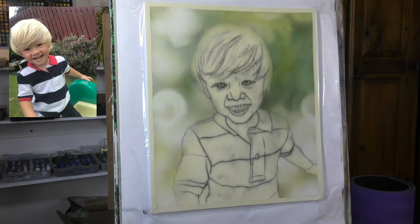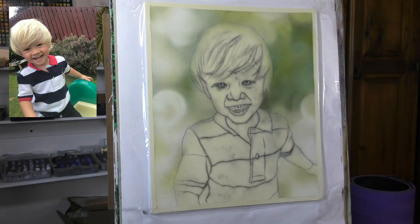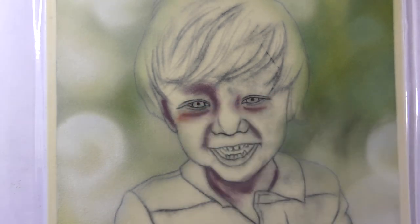Just changing backgrounds in photo references, making something a little bit more painterly, and as I said just keeping it very simple and hoping that our attention will be nicely on the little boy.